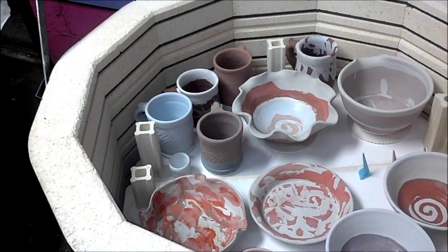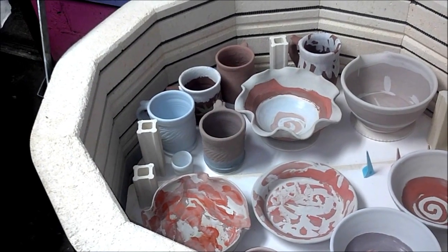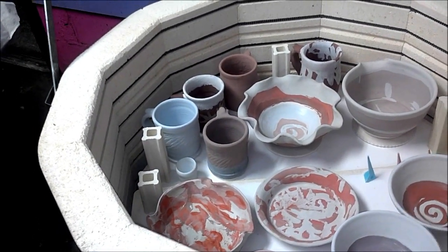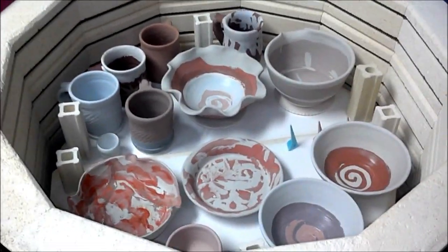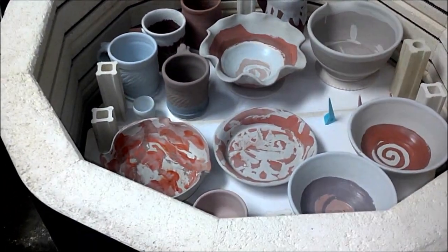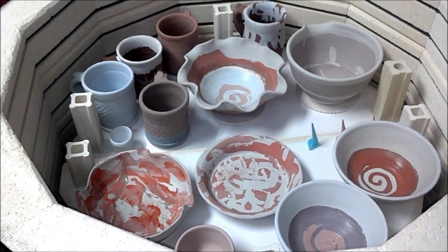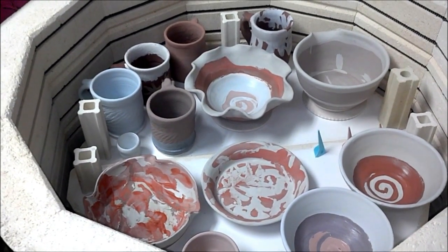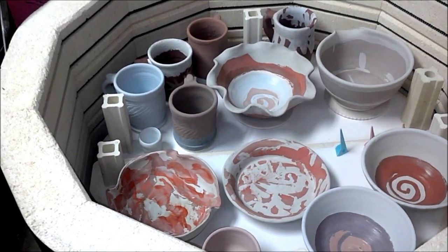I used some pottery cascade — it's supposed to cause the glaze to run a bit more if you have a glaze that is not running. So I put about an inch of pottery cascade over the rim of a cup, and then I applied some white over the top of it.